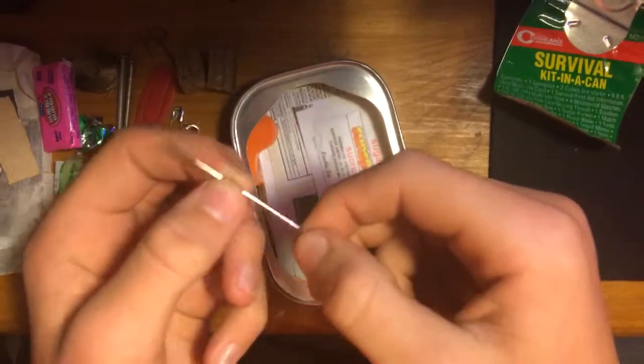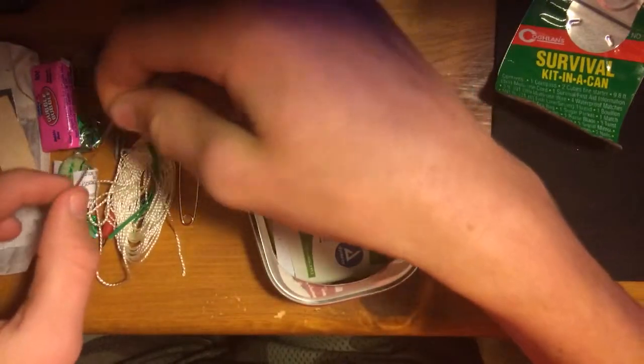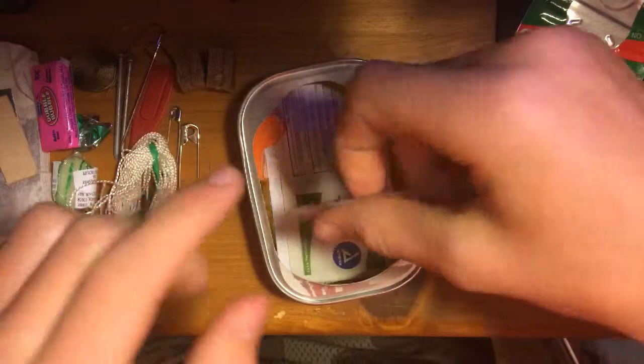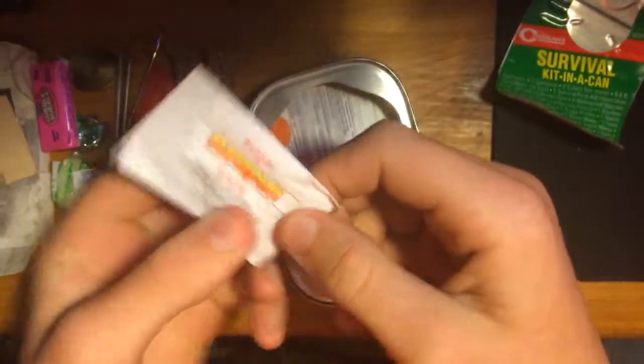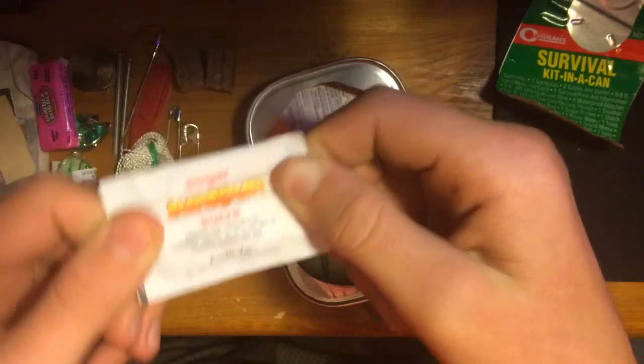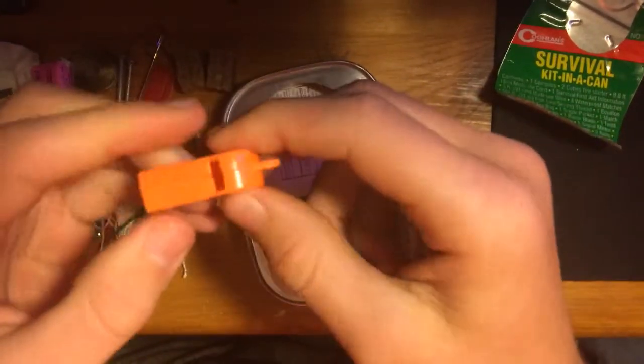Then we get a needle for that thread we had earlier — sew up any cloth you have. I'm guessing the fishing hooks and the thread are supposed to be like your fishing line. Some sugar — I don't know if that's any good. Then we got an emergency whistle — let's check it.